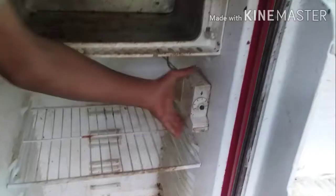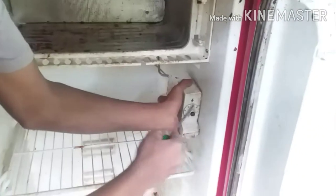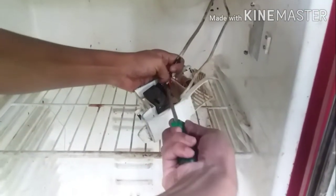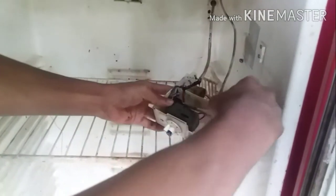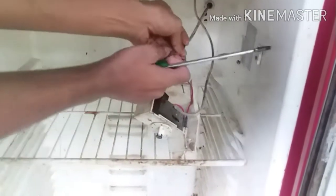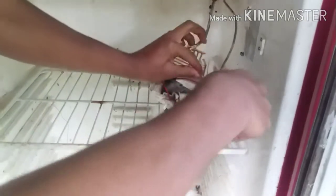Now let's take a look at the back side. I'm in front of the window. I have to take a look at the back — there's a clip. You can do it.